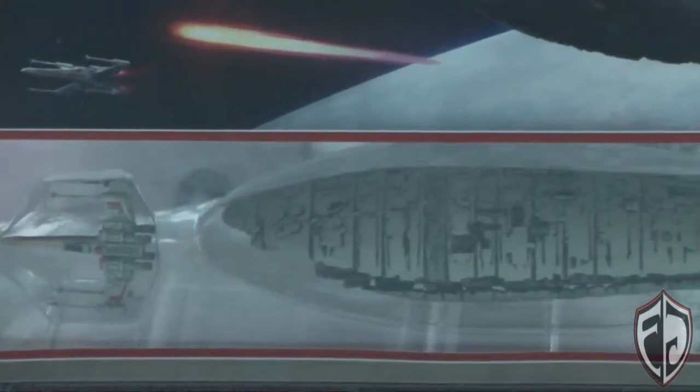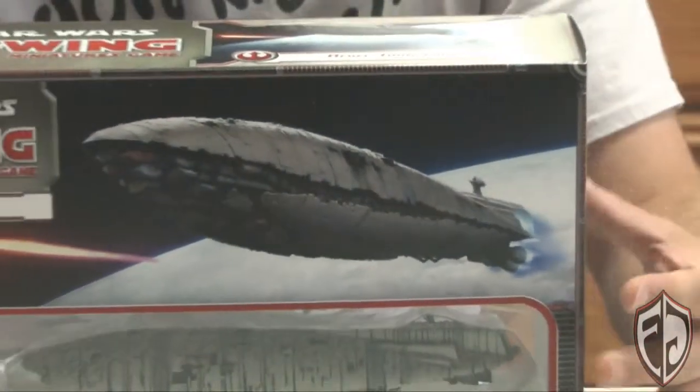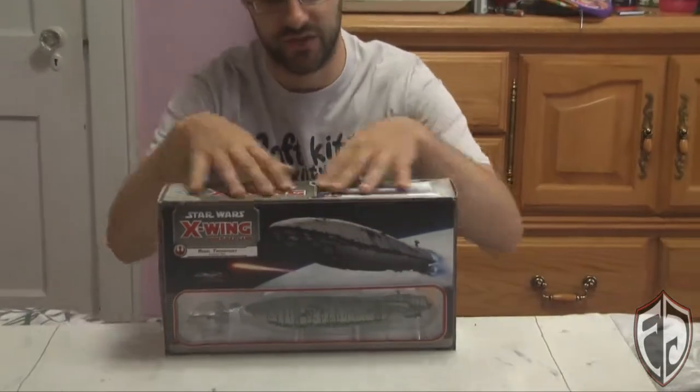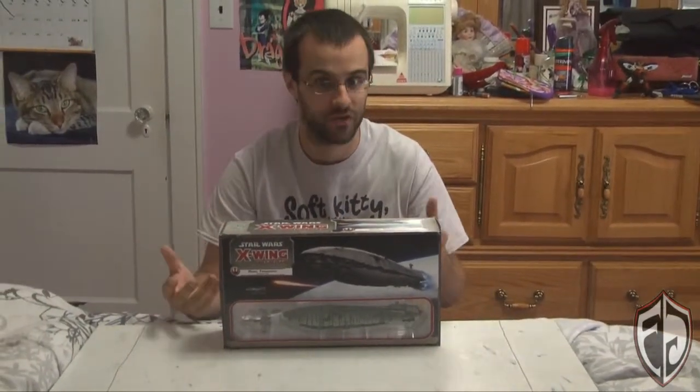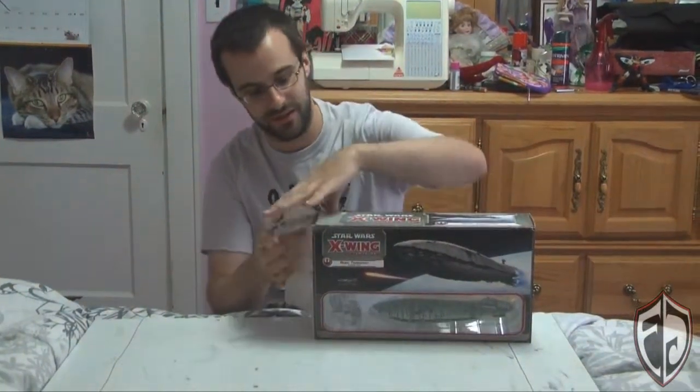I just got this recently. It's about a $60-$70 purchase, depending on where you go. So let's open it up and see what we get inside. The plastic is already removed — I did open it up recently just to make sure everything was there. So let's take a real look inside.